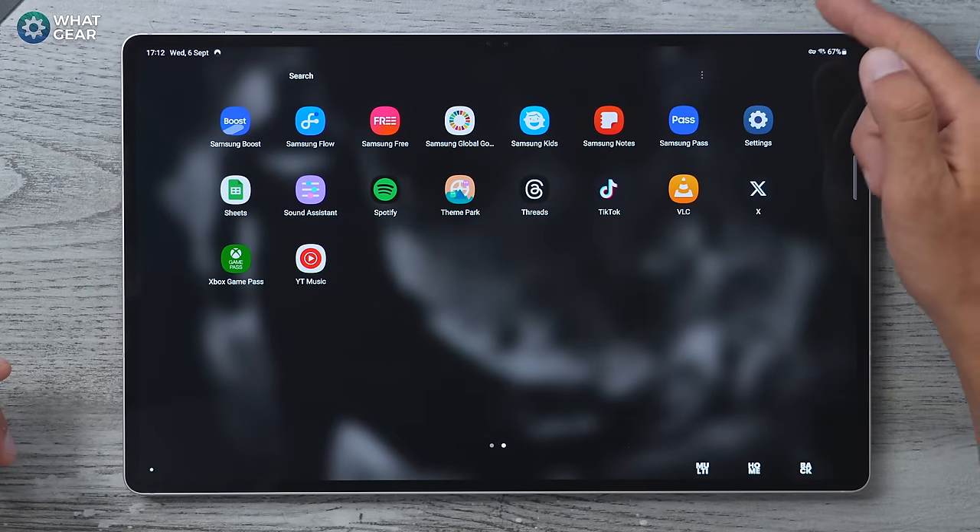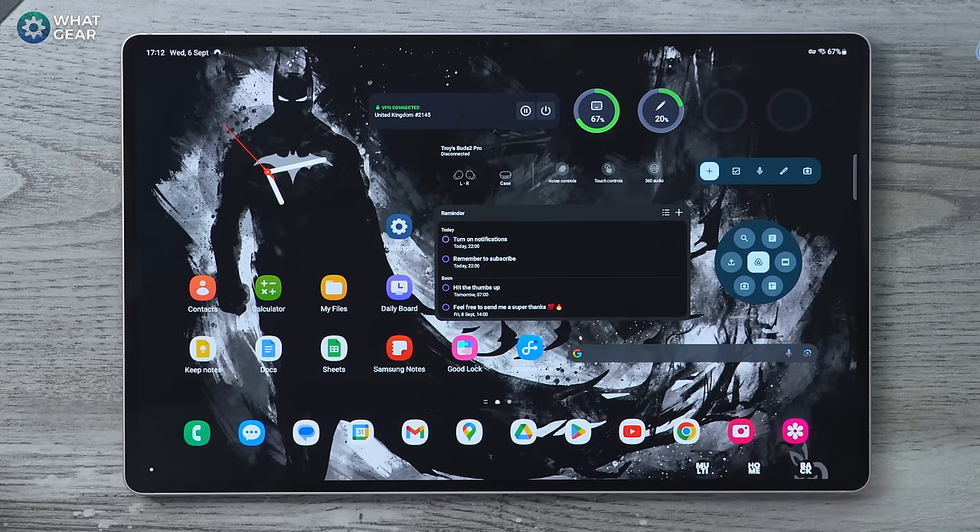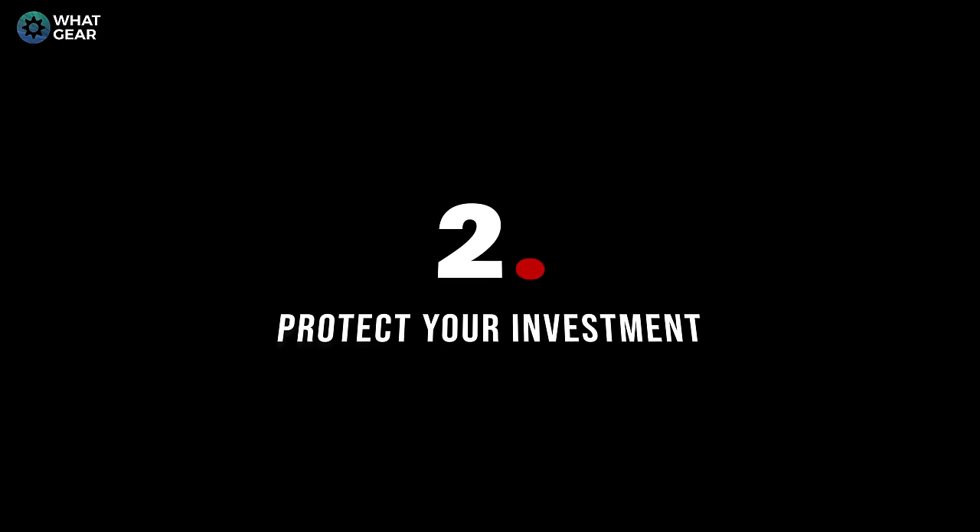The second most important thing to do straight away is find the Settings icon and drag it onto your home screen. I've already done that here because we are going to be using it a lot throughout this video.